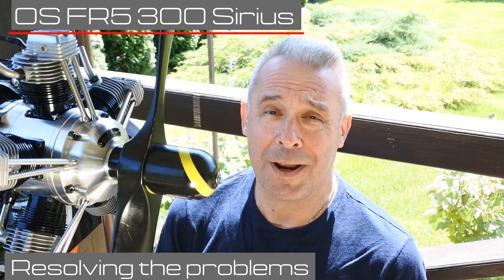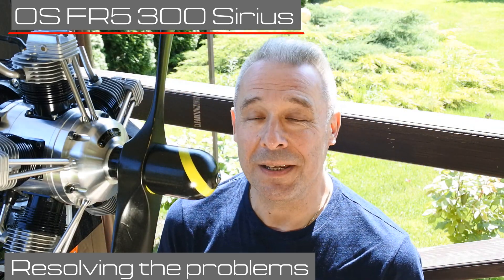Hello my dear visitors and subscribers! Nice to meet you here again at Crazy Engines channel! Today we continue our exploration of Mr. Agava's miracle, the OS FR5300 5-cylinder radial engine mounted on the bench.